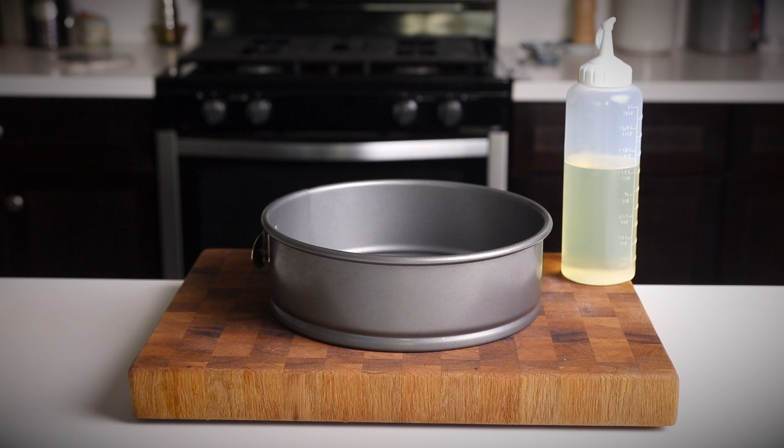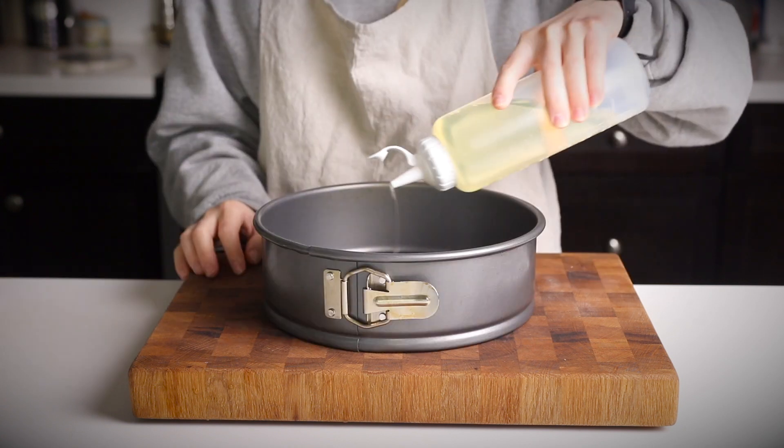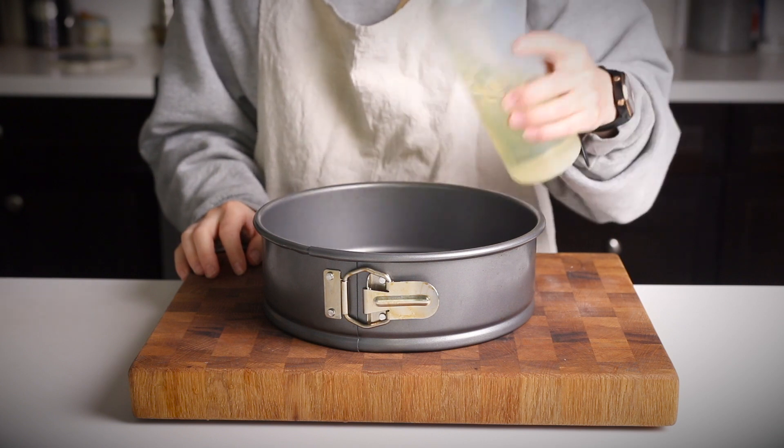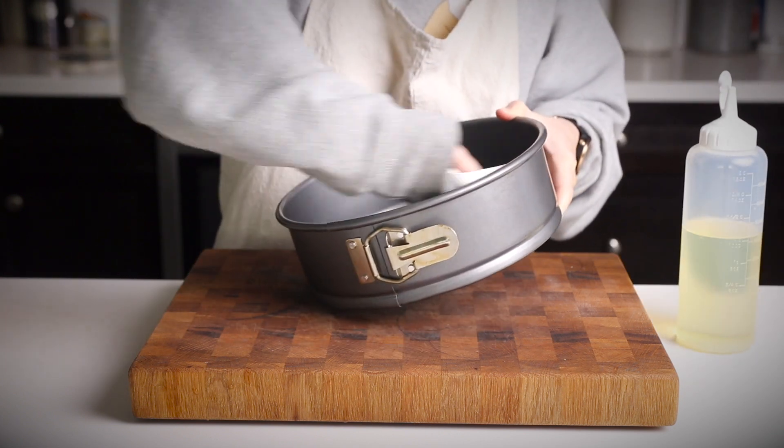Start out by preheating your oven to 375 degrees. Then you're going to generously grease your baking pan. I like to use a 9-inch springform pan — I just like the presentation better — but you can totally use just a regular cake pan or even a square baking dish.